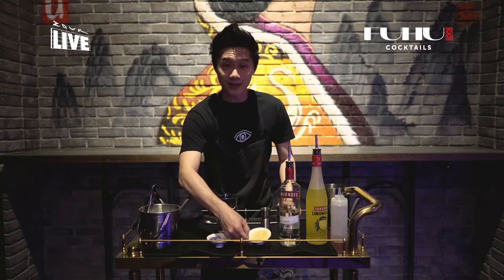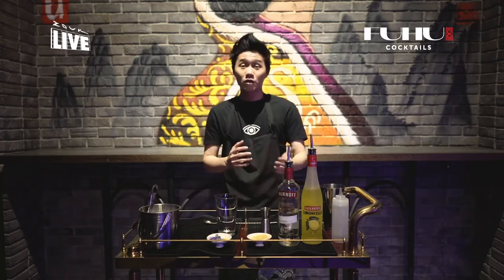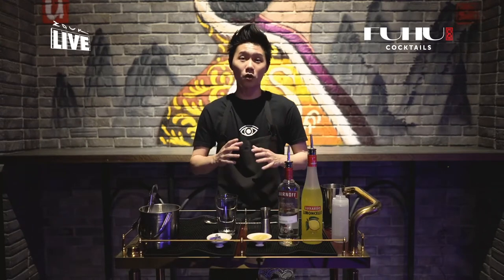A slice of lemon, Smirnoff vodka, and Lemoncello, plus some simple syrup. The drink itself is kind of sour, so at the end I'm going to bring out something sweet to go along with it.